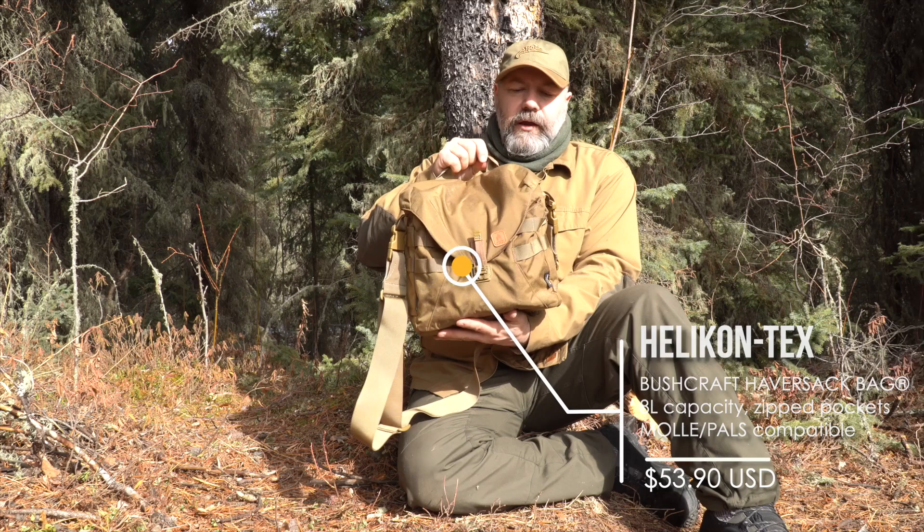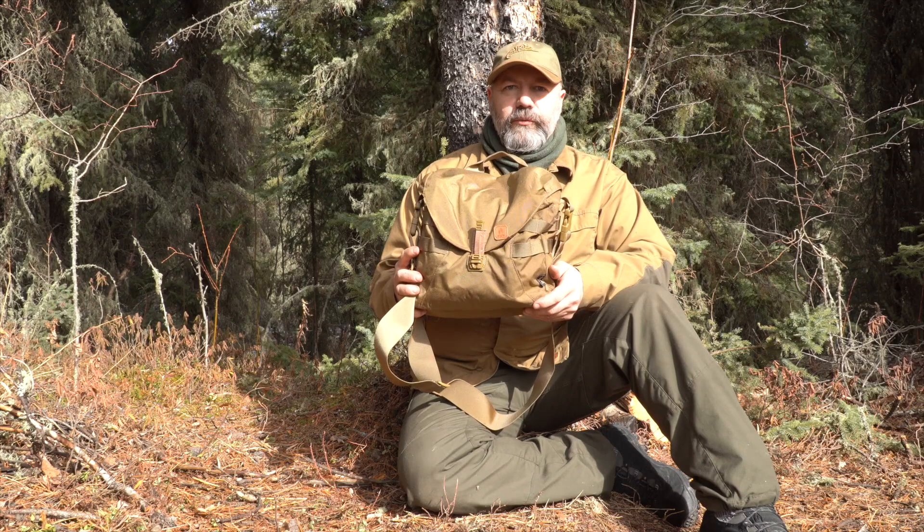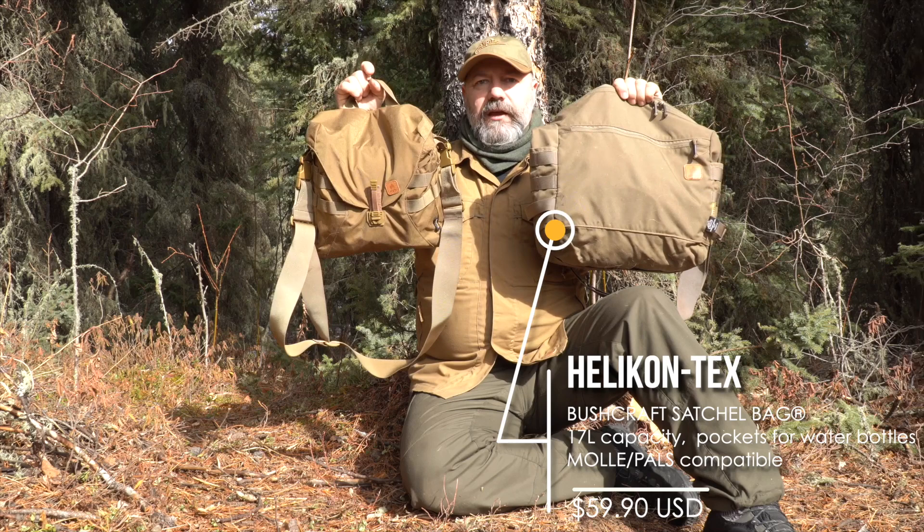I'm very impressed with this pack so far. It is a new product from Helicon Tex and it is up to their usual standard. It has lots of great features which I'll take you through. This is a comparison — this is the bushcraft satchel and this is the haversack, so it gives you an idea of the sizes.